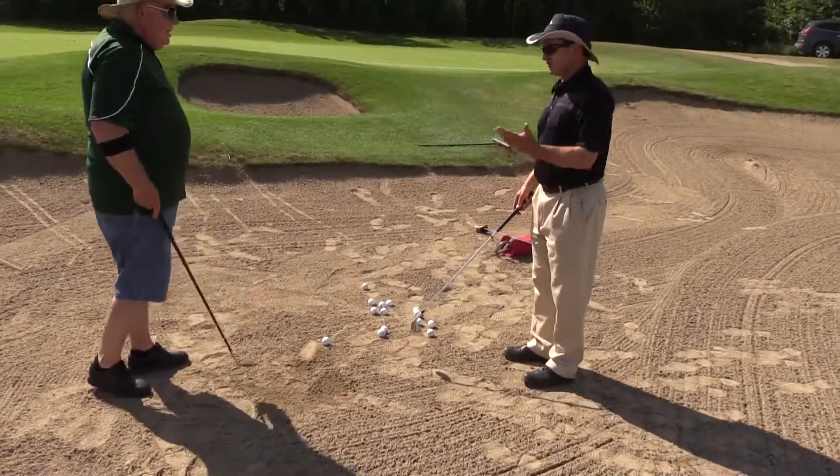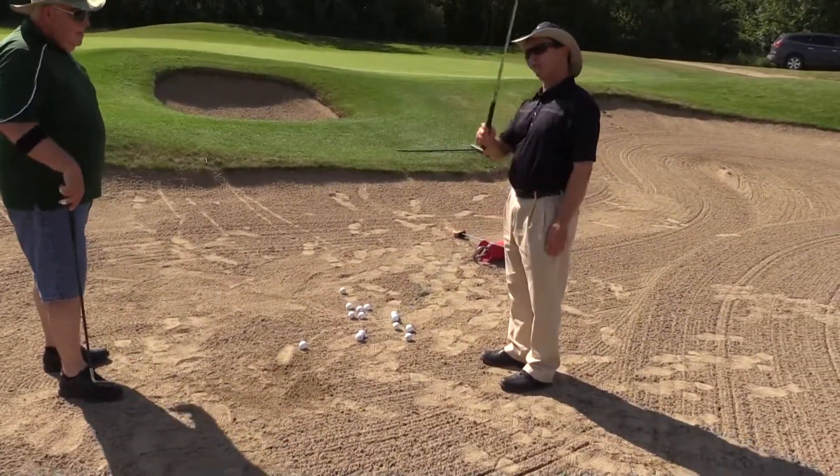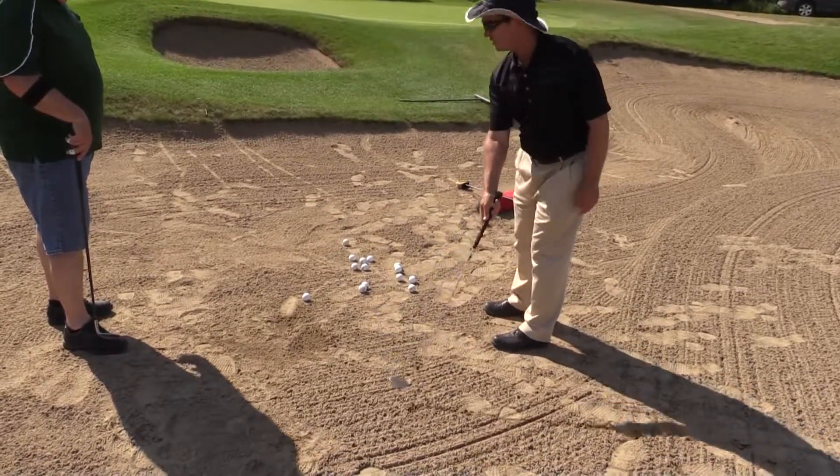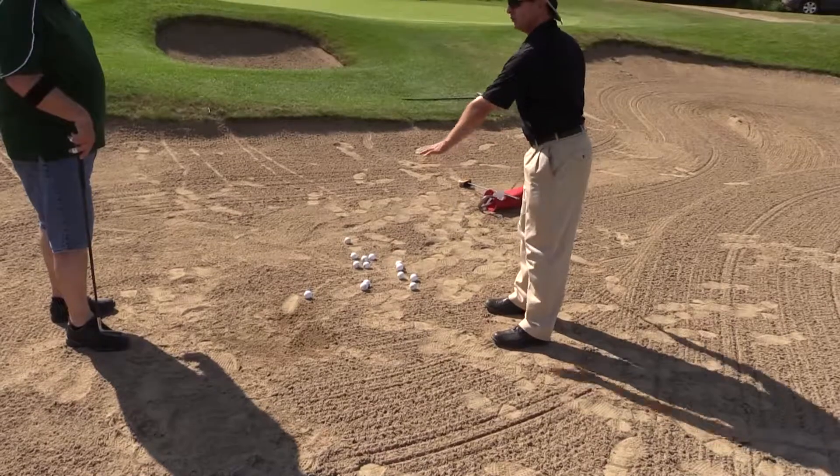We came over and did some bunker shots. He has two new wedges that we started to work with today and it's going well. He needs to be more aggressive with his bunker shots and put in more practice. Here's the visual: the shape of this swing should be more of a V, but yours — especially the takeaway — is very shallow, more like a U.